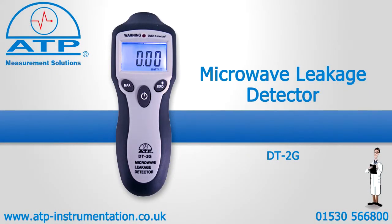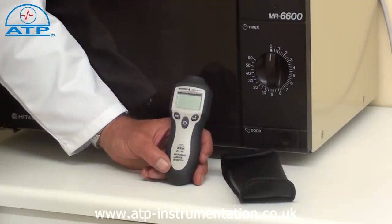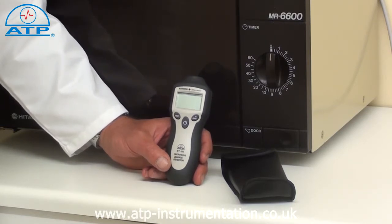An introduction to the microwave leakage detector. It is supplied with a soft carry pouch and battery. It has an easy to hold, ergonomically designed case, being suitable for measuring wave leakage.